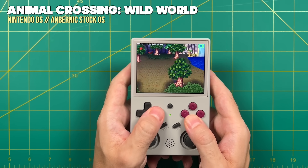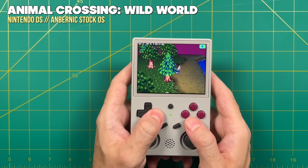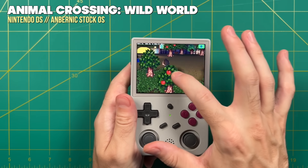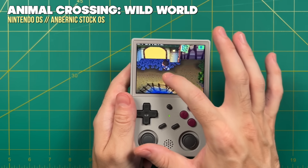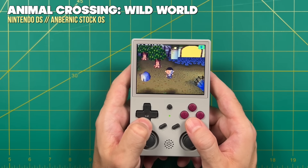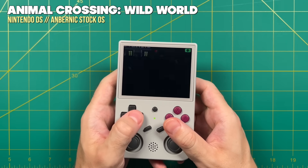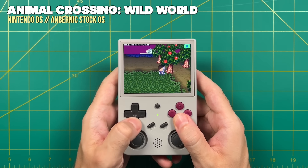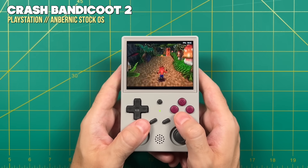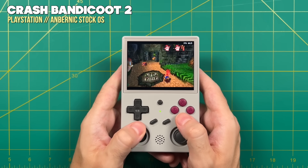Nintendo DS runs perfectly fine. I turned on the high resolution setting for 2x resolution. The stock Linux OS does detect touches on the touchscreen, but unfortunately it doesn't allow actual movement control — it just jumps to the top left corner. However, you can press L2 and R2 to switch between screens or toggle seeing both at once. So Nintendo DS works on the Linux side but is limited by touchscreen controls. PS1, as expected, works just fine with no problems whatsoever. All systems from PS1 and below are going to play just fine.